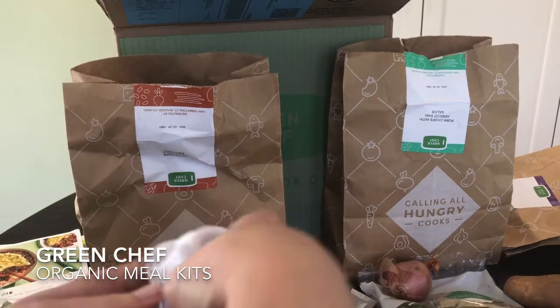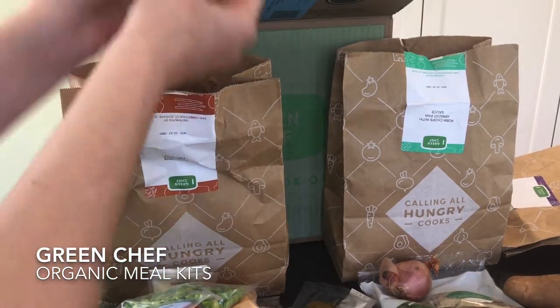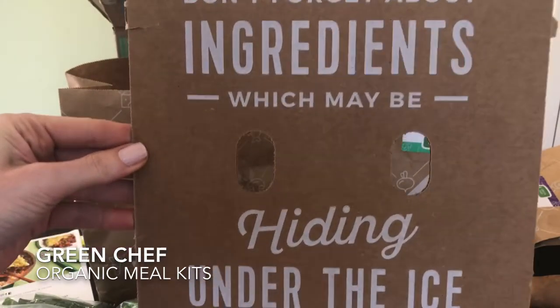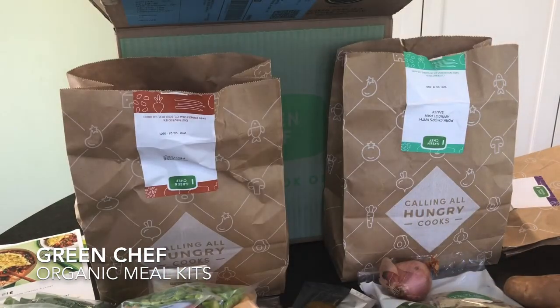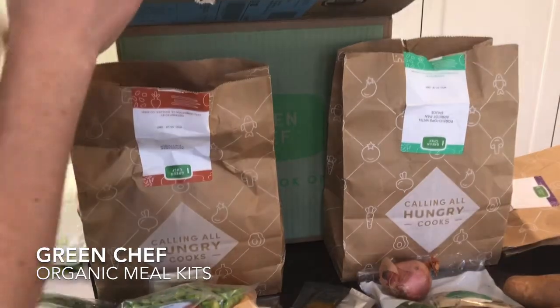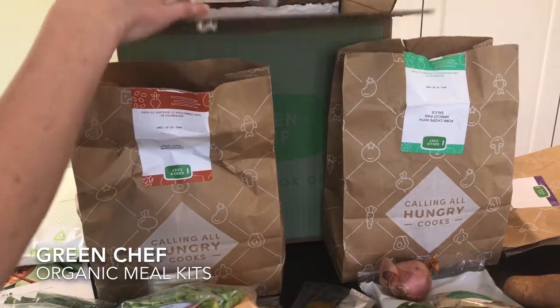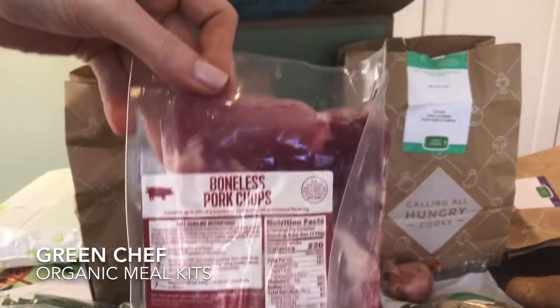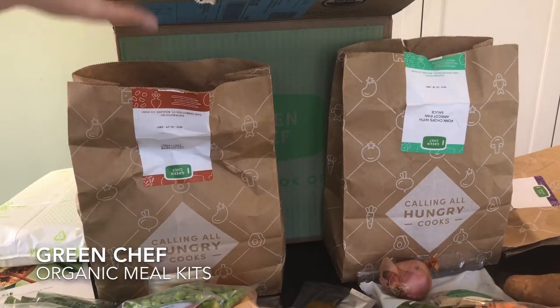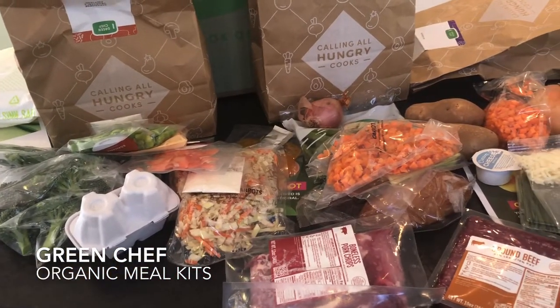But wait, there are more ingredients. Inside your box, don't forget to look under the insulation layer because this is where all of your protein will be hiding. We have an ice pack, ground beef for the shepherd's pie, and boneless pork chops for the pork chop dish. Our third dish is vegetarian. And that is everything — we will make all of these delicious Green Chef meals.